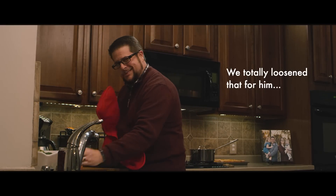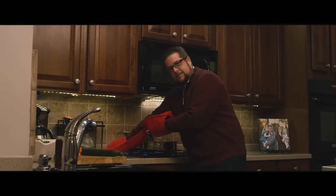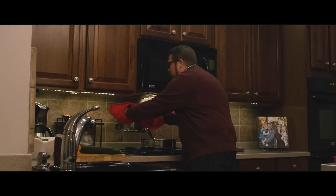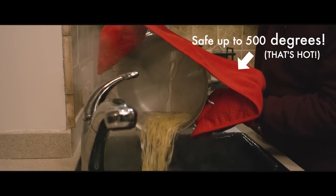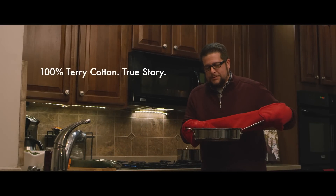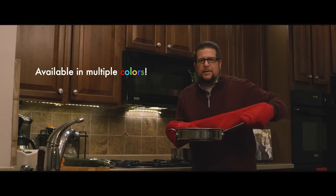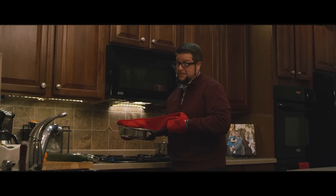Jelly jar got you in a jam? No worries — silicone dots are gonna keep your hands safe and protected up to 500 degrees, so that boiling pasta water is no worries. The terrycloth insert actually keeps your body protected. Now you can actually use those helper handles without draping your towel over an open flame. Remember this?